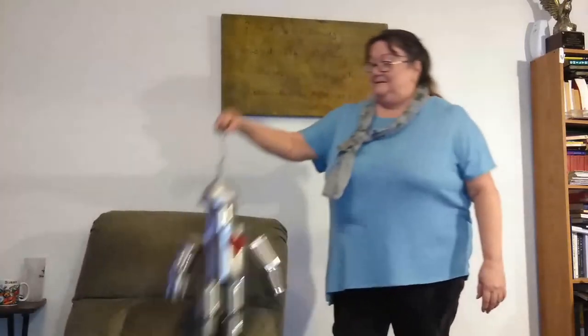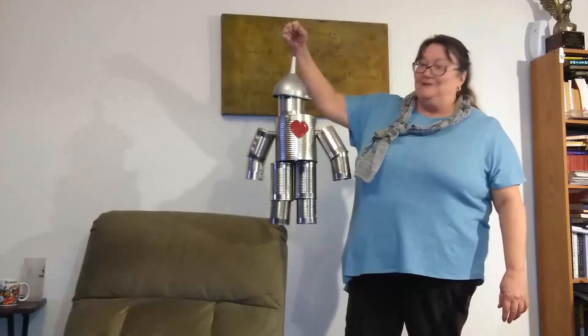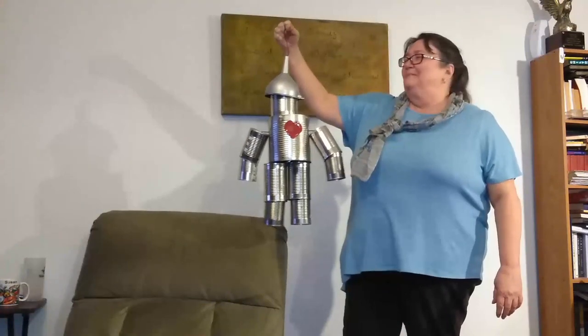I collected a bunch of different sized cans — coffee cans, bean cans — it took a while, and this is what I came up with. He's taking a rest. This is our new yard art. Isn't he cute? Very cute!